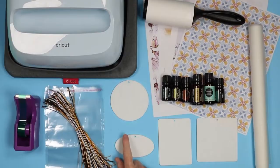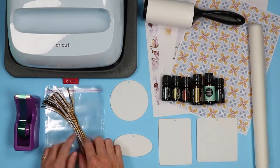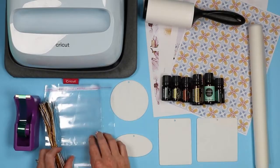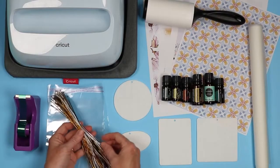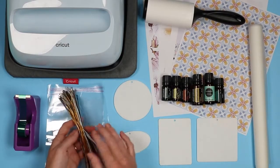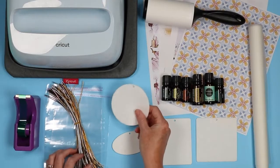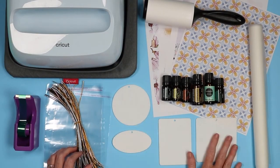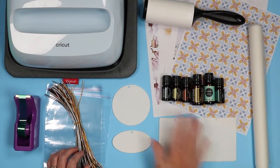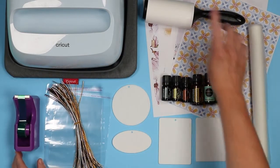Now let's take a look at the supplies you're gonna need to make sublimation air fresheners. You will need sublimation air fresheners — I got a pack off Amazon that comes with four different sizes — some bags, since you do need to put them in an airtight bag once you add the scent to keep it until you're ready to use it. It also came with elastic cords, though you could use ribbon instead. They do come with holes in them and they're like a stiff felt, cut to size with the holes already in them. Then I'm gonna use my EasyPress and EasyPress mat, heat resistant tape, protective paper, and a lint roller.